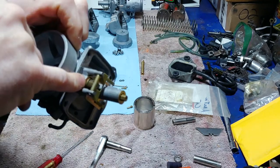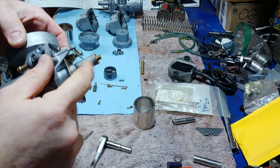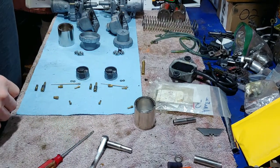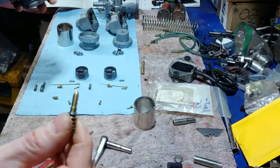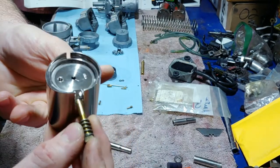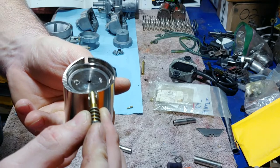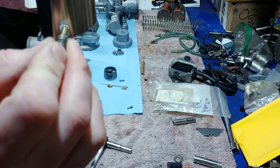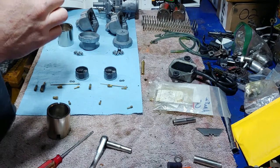So I've got the main jet, the needle jet, the pilot jet already put in, the needle valves, the fuel inlet valves, and I set the float arms. Now you have the idle screw — all this does is push on this spot right here. The more you push it in, the more it raises the valve. Just screw that in there.